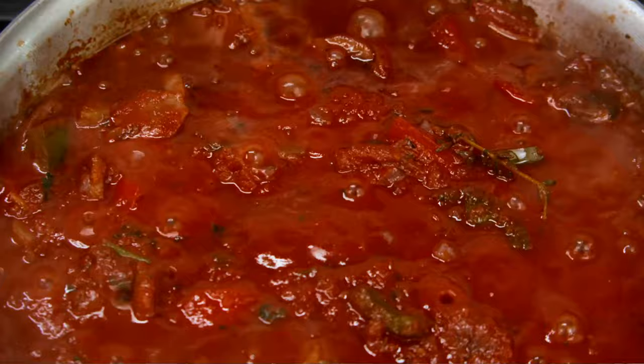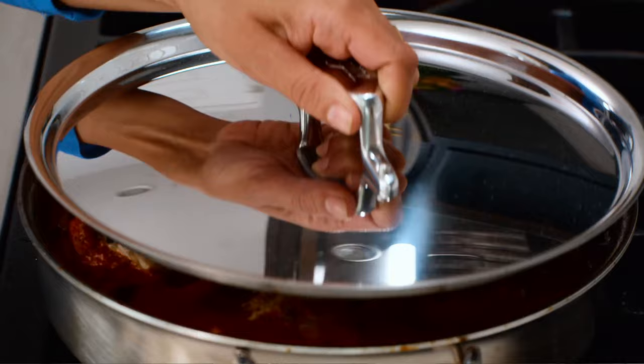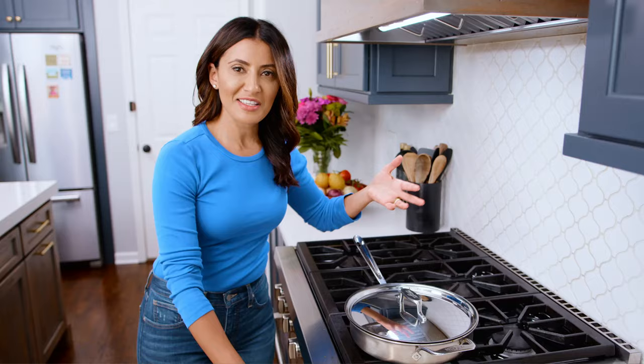Now we add our chicken back — we simply nestle them right in here. We're gonna turn this down to medium-low, cover the pan, and let our chicken simmer for 25 to 30 minutes or until it's perfectly done.